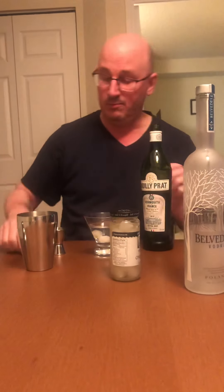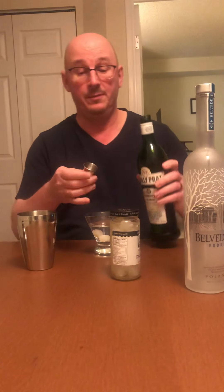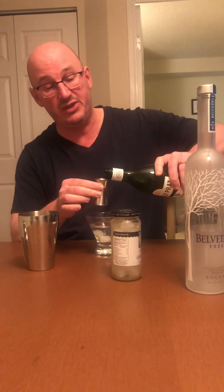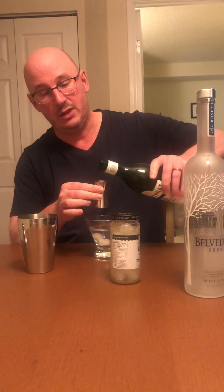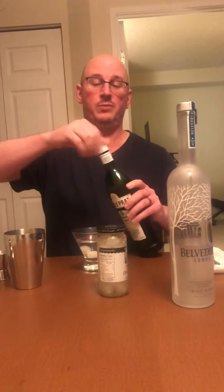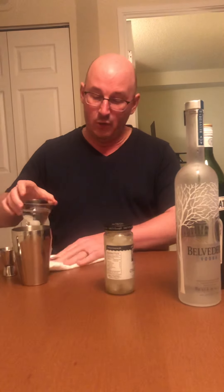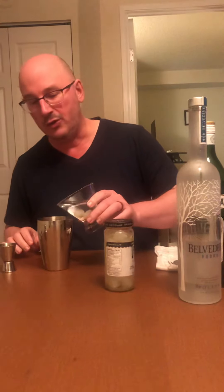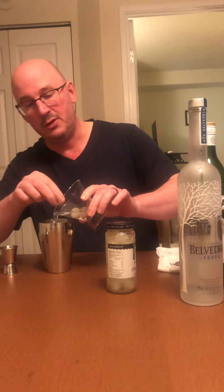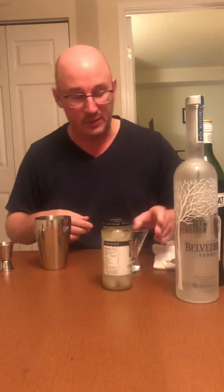Three big pours of vodka and one little one — so this should be about six to one, which for me is properly dry. If you're like Stanley Tucci, you just put a little vermouth in the shaker, shake it up, pour it out, and you have just the ghost of the vermouth in your drink. I think six to one is quite reasonable.